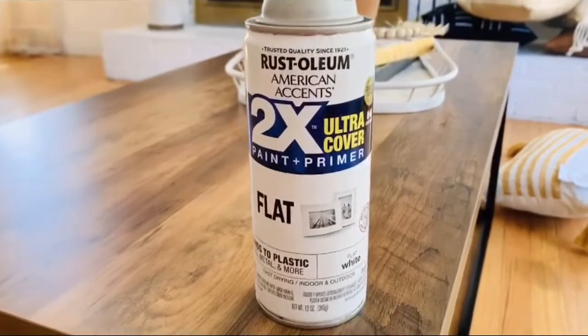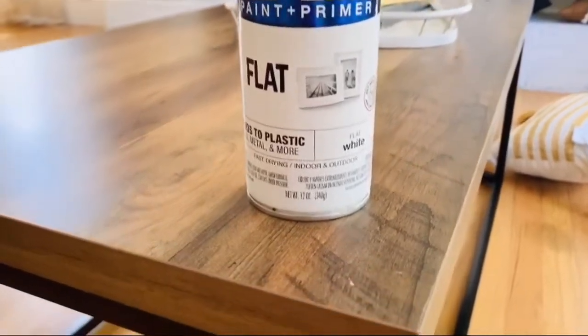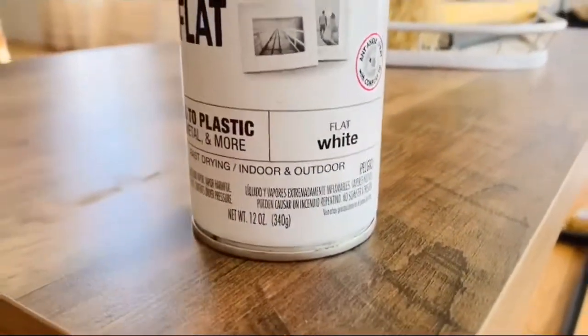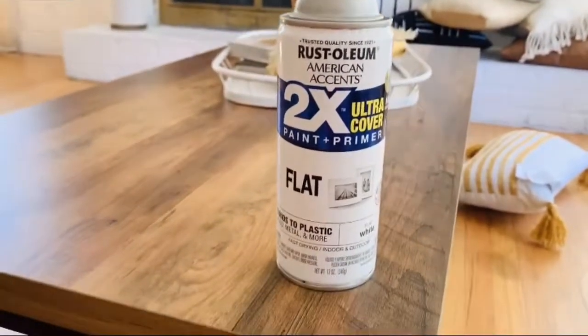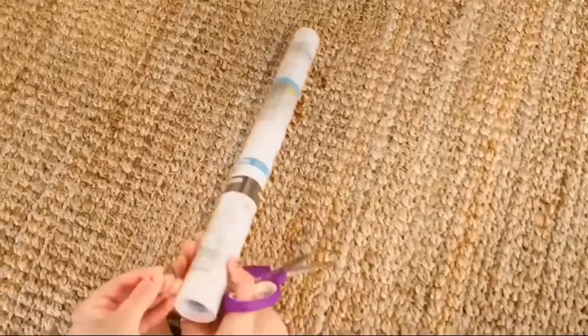To start, I got this spray paint from Walmart — it's the two-times ultra cover flat white. I spray painted my table with three coats of this outside and let it dry. This spray paint is amazing.